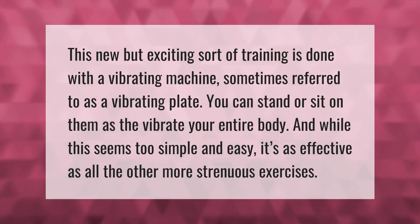This new but exciting sort of training is done with a vibrating machine, sometimes referred to as a vibrating plate. You can stand or sit on them as they vibrate your entire body, and while this seems too simple and easy, it's as effective as all the other more strenuous exercises.